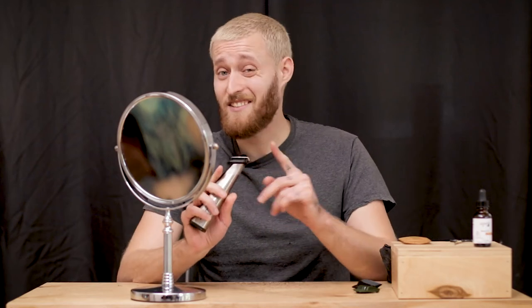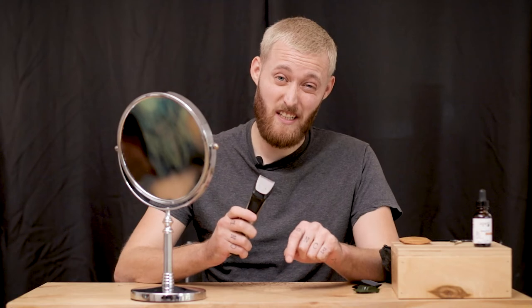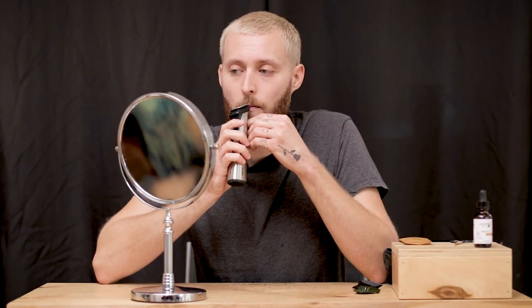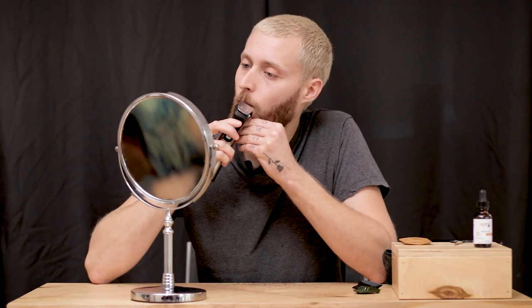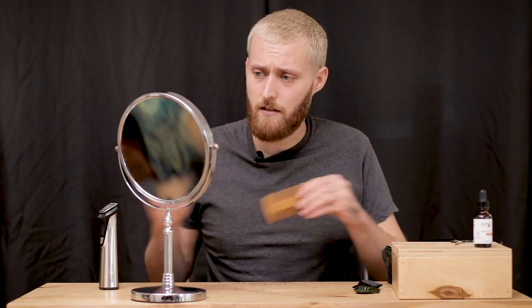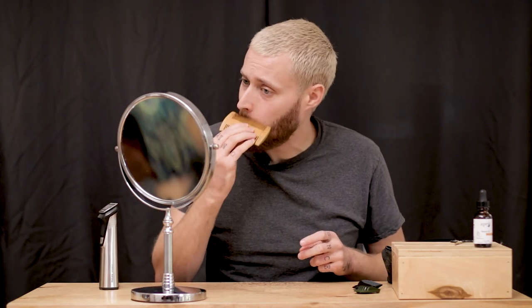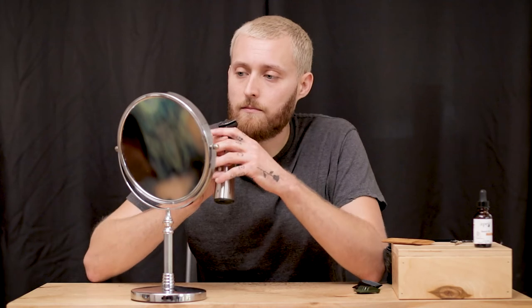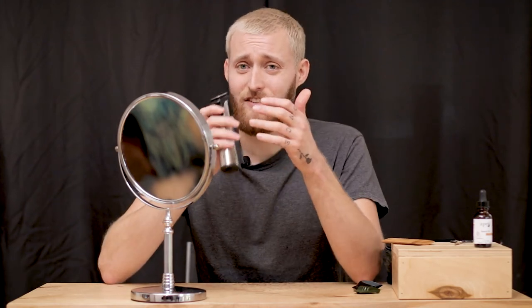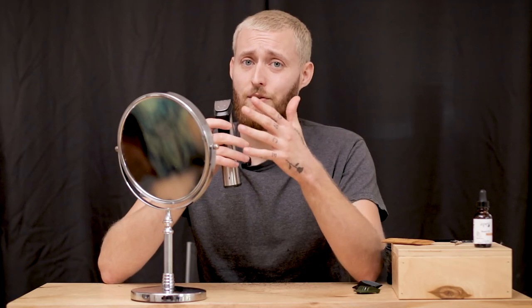Remember to be really careful because these are sharp, and the skin on your lips is very sensitive — you definitely don't want to nick that. Got that pretty good, just going to comb it again and see if anything else pops out. You'll notice here I'm bracing myself because this is so precise — it really helps if you do that.